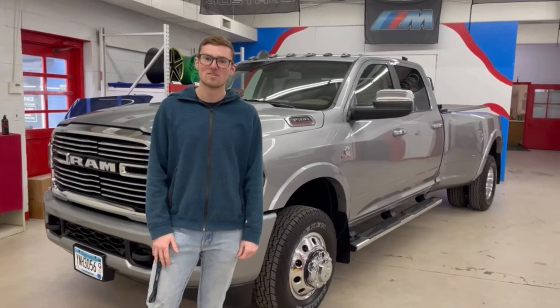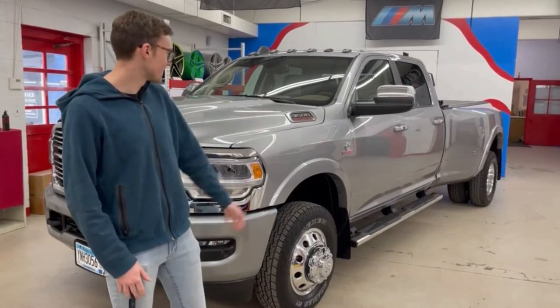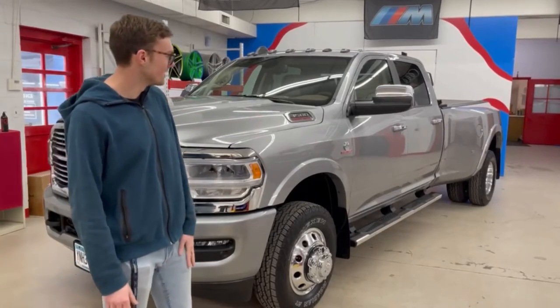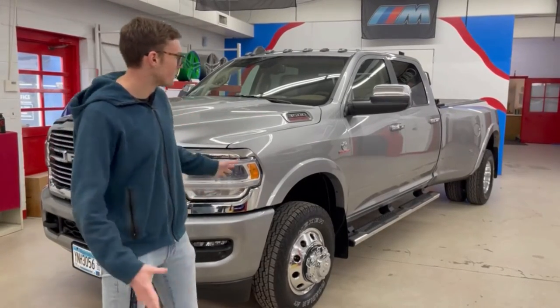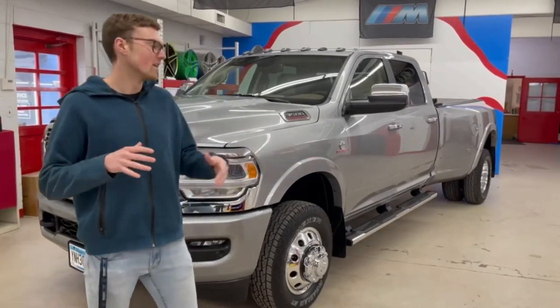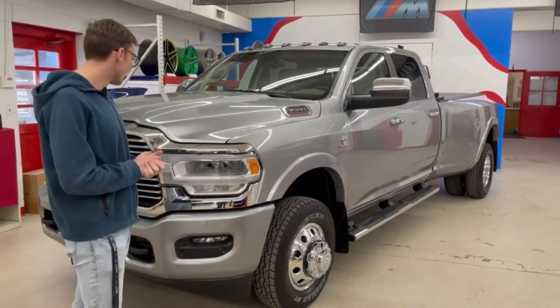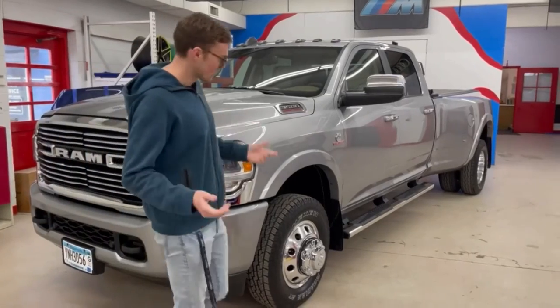What's up everybody, welcome back to Aegis Armors. Today we're looking at this very big RAM truck here — you can see it's a dually, a lot of real estate. We've been working on it all week. It's Friday now and we started it on Monday, just finished up. If you want to walk around with me, we'll take a look at the truck.